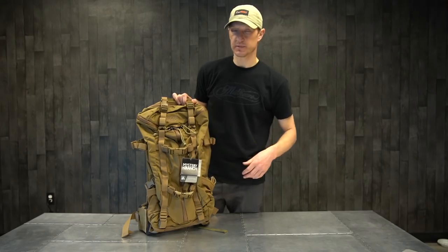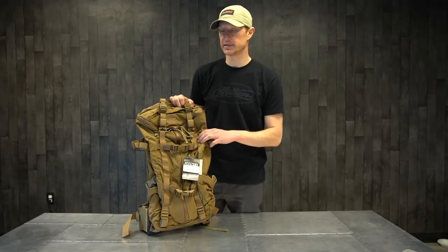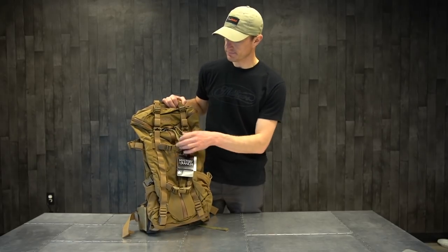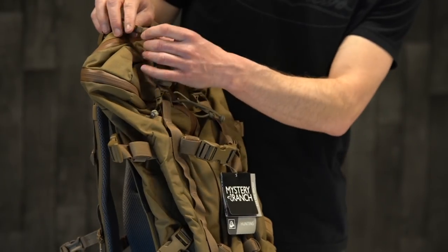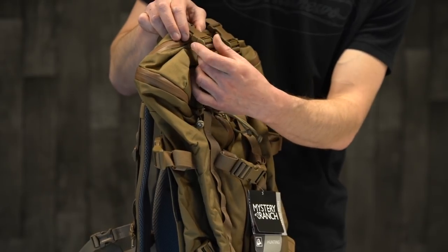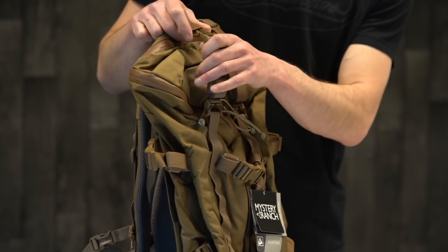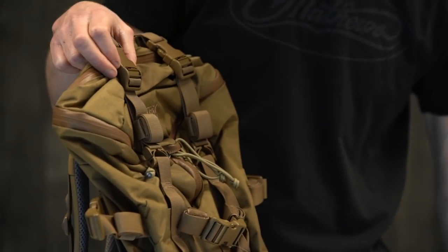The bag itself — the material is going to be 500D Cordura. It's very strong, durable, wear resistant, won't tear, abrasion resistant — a really nice durable material. All the buckles on these Mystery Ranch packs are semi or auto-locking buckles, which are handy once you get that compressed and sucked down. It's not going to recede or move on you. The buckles are very well built.